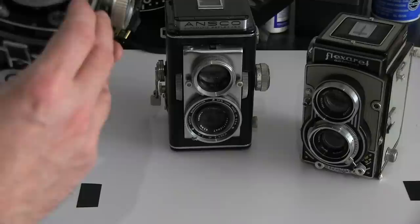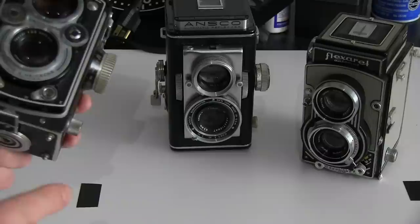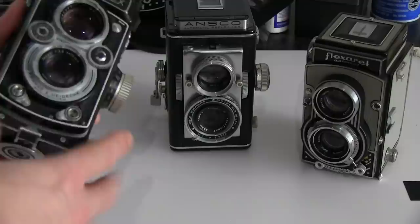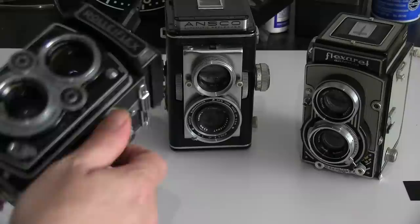It does have an MX sync flash, with two modes: M mode and X mode. The M mode is now obsolete — it was an earlier mode for using flash bulbs or flash cubes. It fires the shutter and syncs up the flash just before that's done so you don't overexpose. I just shot a bunch of pictures recently where I had it in M mode and they all came out too dark. The X mode is shutter sync and it will sync at every speed. The top speed on this camera is a 500th of a second, which is way faster than just about any DSLR or SLR I know of can sync.